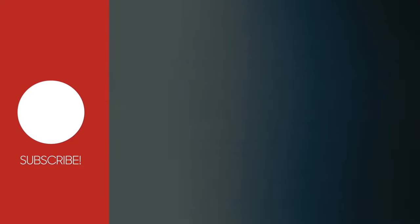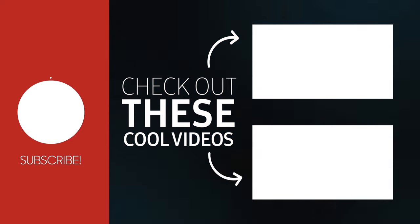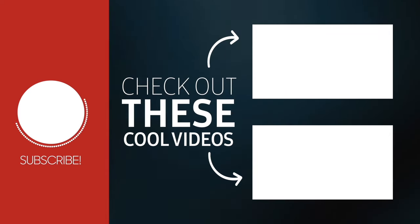Friends, I hope you like this video. Share this video, like this video, and subscribe to our channel. Thank you.